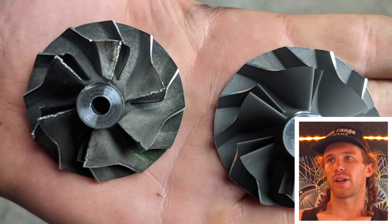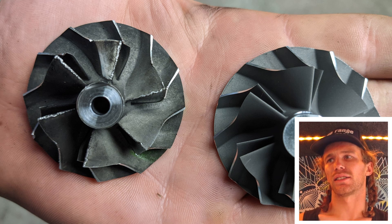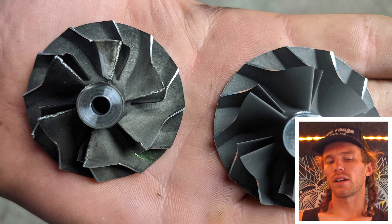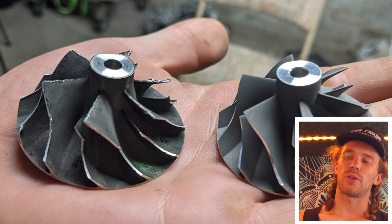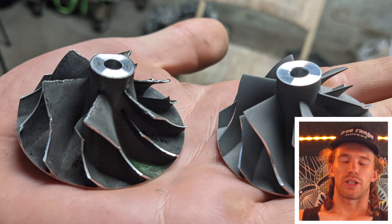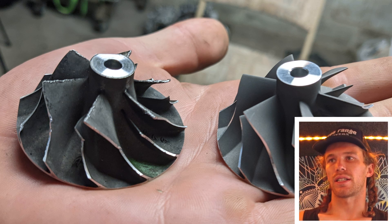You can see here my old impeller had just been through a lot — this is the cold side of the turbo. You can see how chewed up the old one was; a bolt got in there at some point. The car's been through a lot. So I replaced that with a fresh new one — you can see it's the exact same thing, just not screwed up.